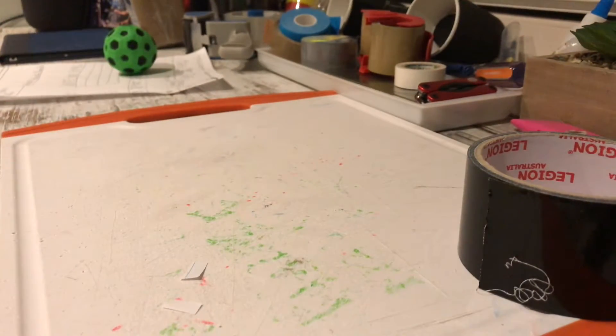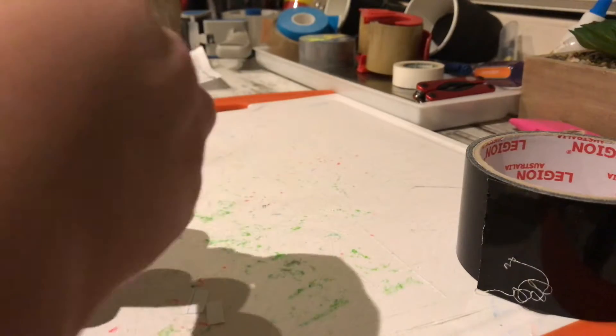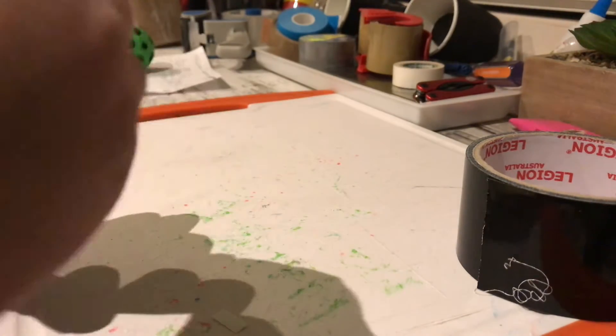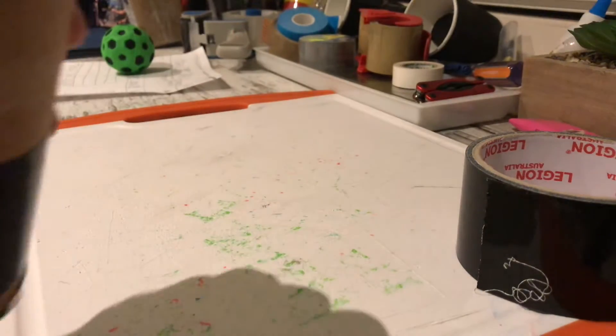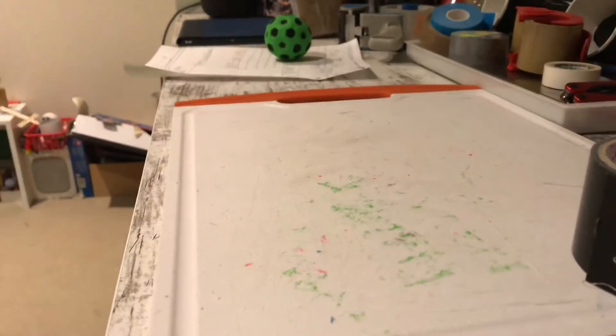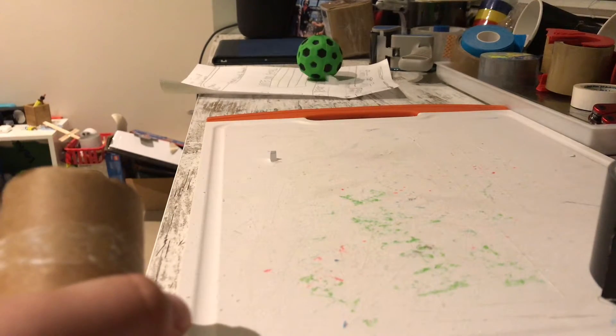Once you have your squares, fill your cup and pull the balloon up so it's full. Then you can go ahead and test the firing of it — all the pieces went flying on the floor, just like that!